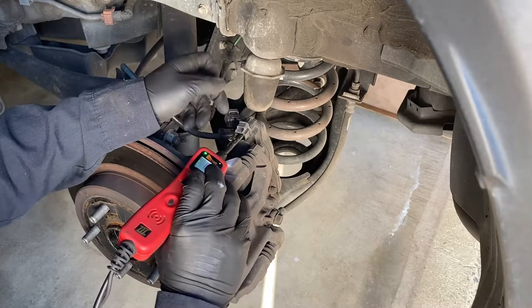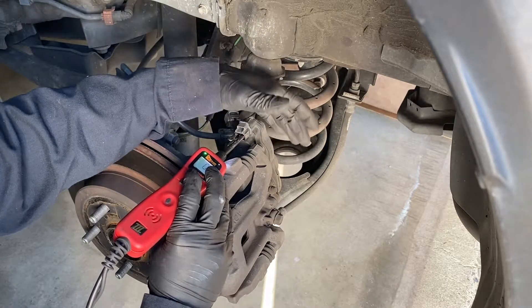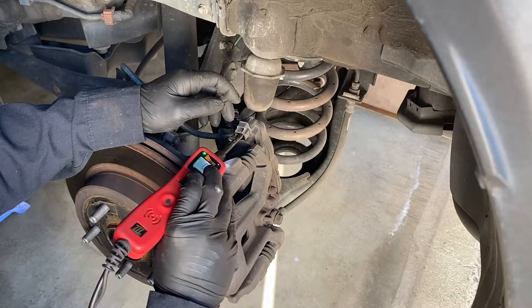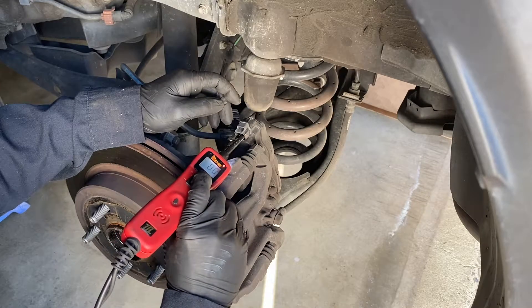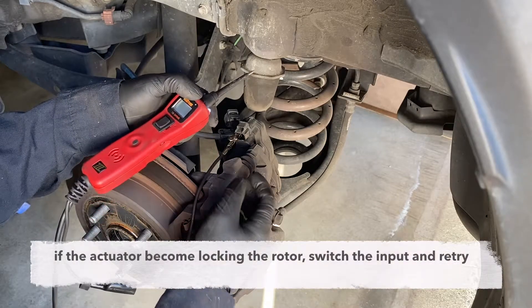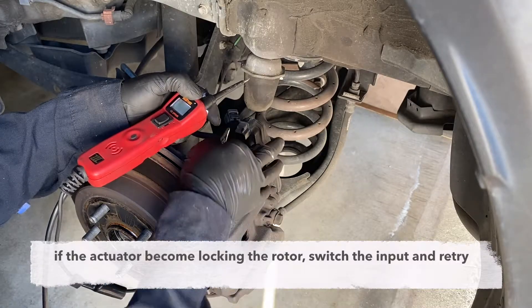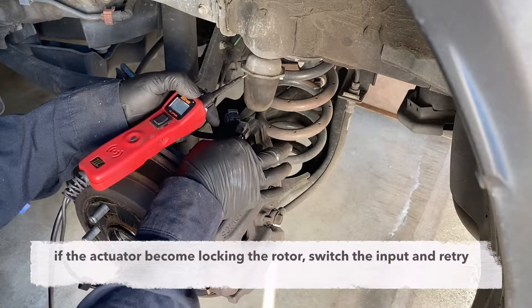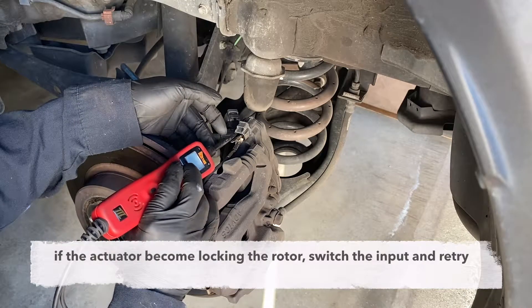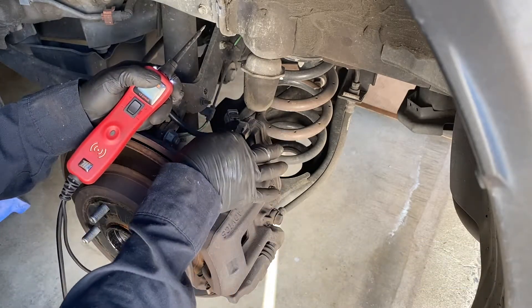Activate the parking brake to release the parking brake cylinder. If it doesn't work and doesn't release, you need to switch the negative to the other side and input the 12 volt positive to the other side — just switch the polarity.